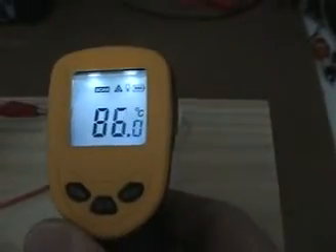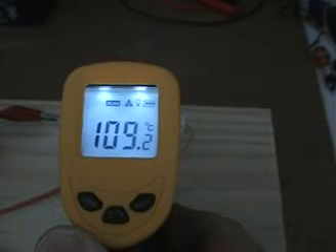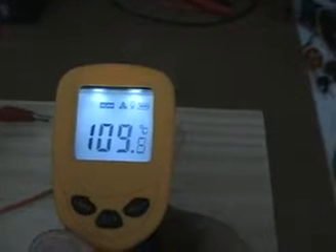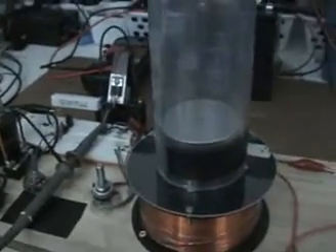Now let's take a reading off the output resistor. We got about 109.4°C at the output resistor. That's really interesting — I can't touch that, it's higher than boiling water temperature. To see such heat there, with the values being the same resistance on both sides, it's really mind-boggling.